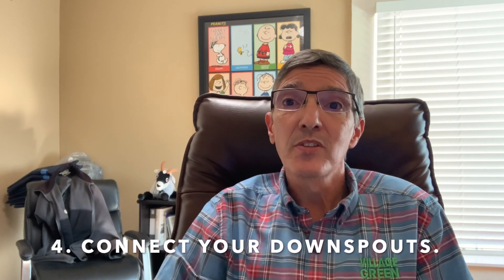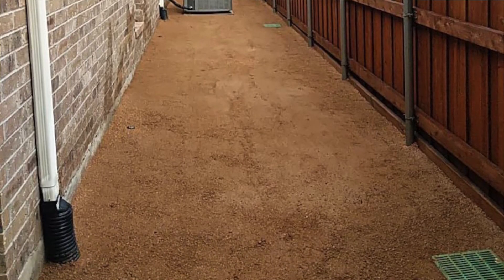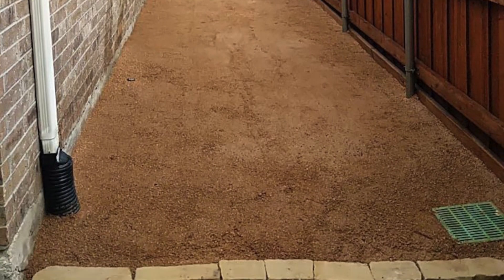Another thing we can do is to connect your downspouts to a drainage system or to pipes, and what we do is run those out through the curb. One of the biggest problems we have with landscapes is not under watering — it's actually over watering. A lot of times that's caused by downspouts that are just dumping a ton of water into those beds. We solve that by connecting the downspouts to run them out through the curb.